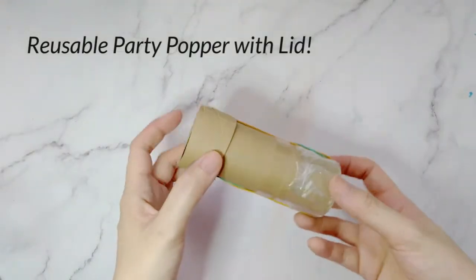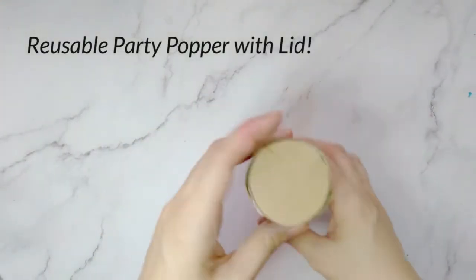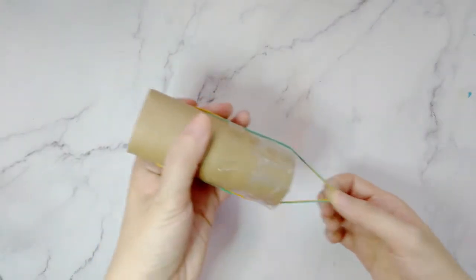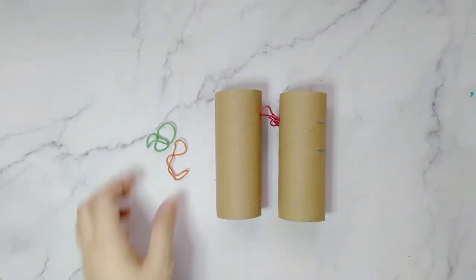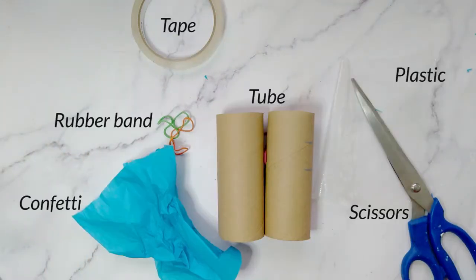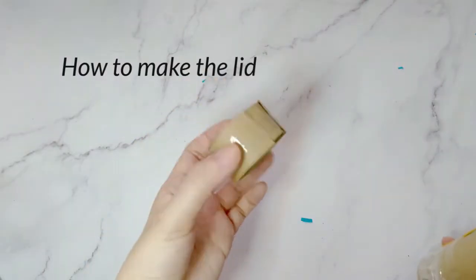Let's make a reusable party popper with lid. The materials you will need: party poppers lid.